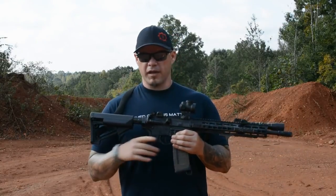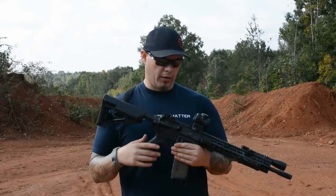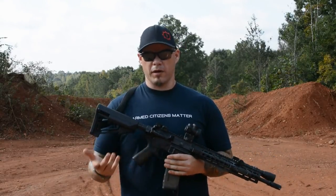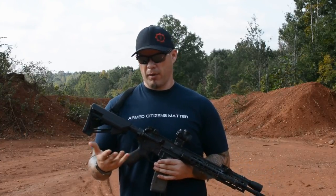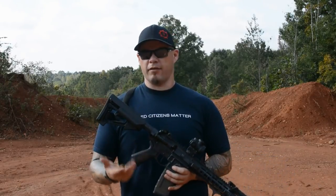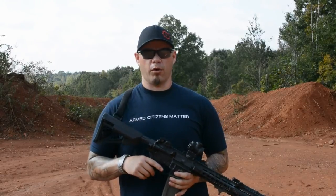So the MRO kind of falls in that category where it's going to become a direct competitor with the EOTech and the Aimpoint Micro line or the Pro line. But obviously the question on everybody's mind is, is it worth the squeeze? It is marginally cheaper than most of your Aimpoint Micro models, but is it something significantly advantageous enough that it's going to make you want to sell your Aimpoint and pick up one of these Trijicon MROs?